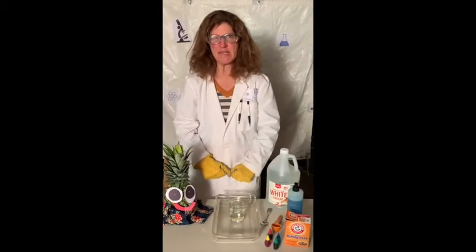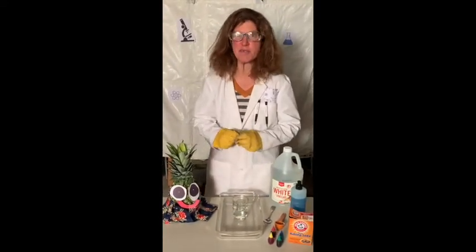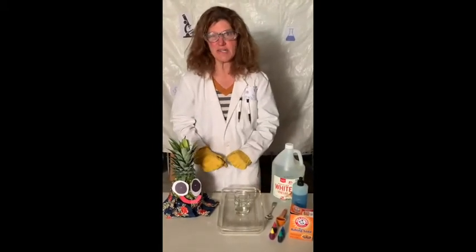Today we're going to make something that I call Magic Rainbow Brew. The fun thing about this brew is that it's messy, and messy things are always fun to make, aren't they, Pino? Yes, they are. Okay, let's get started.